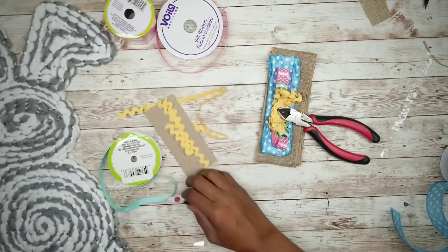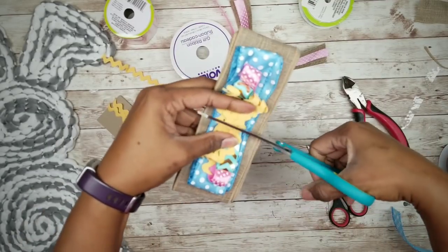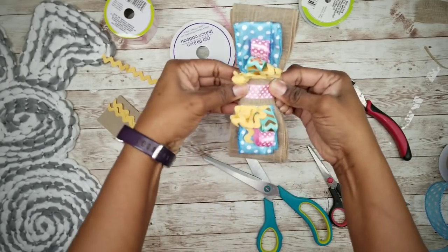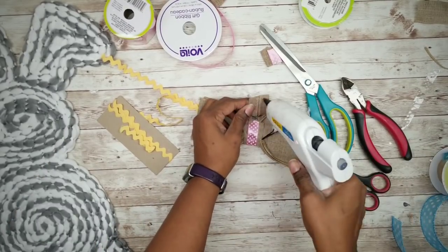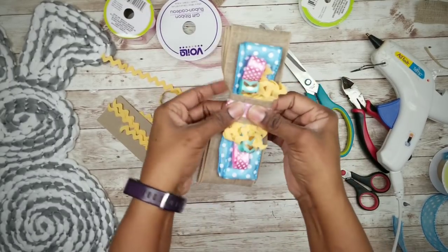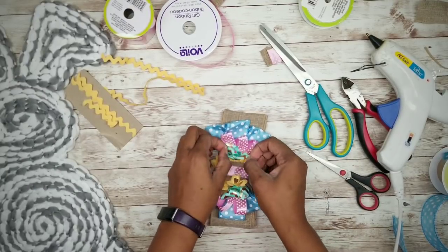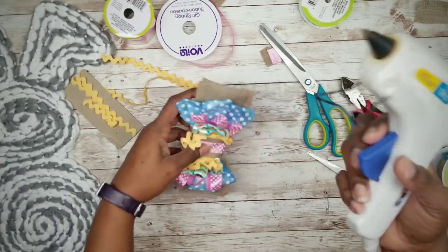Now that we have our stack, we're going to cut in on each side, making sure we don't cut all the way across. Tie some jute string around the middle, then take a piece of fabric or ribbon and wrap it around the center, securing it in the back with hot glue. Go ahead and fluff out all your layers of the bow, then apply a bit of hot glue in and around those layers to hold the shape.